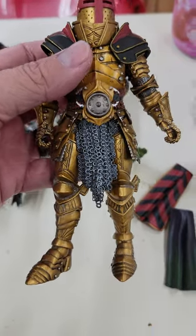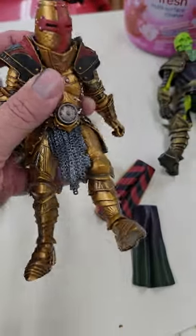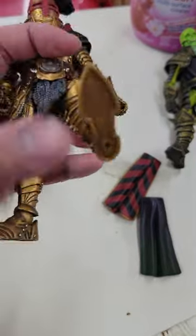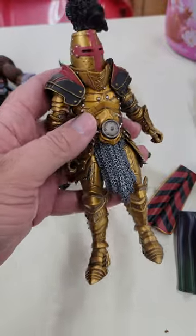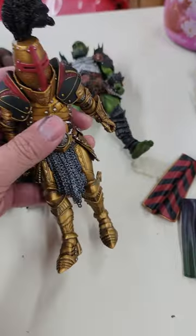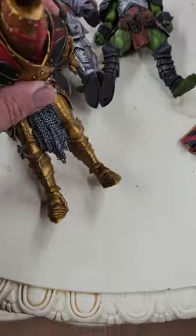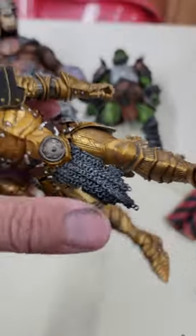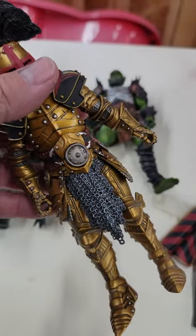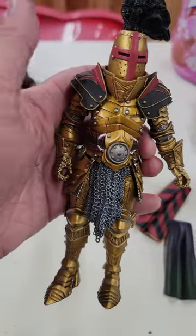There's no reason to miss out on a cool armor tabard piece because it's super flexible, and paint's not gonna be an issue. So get yours today.